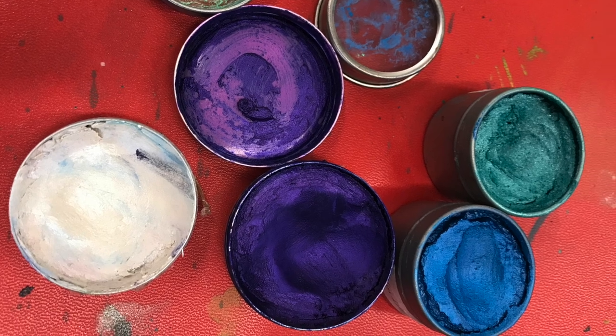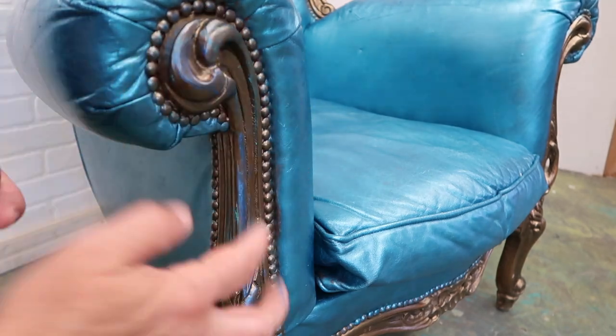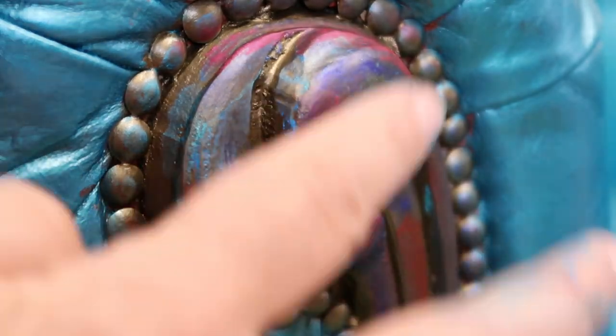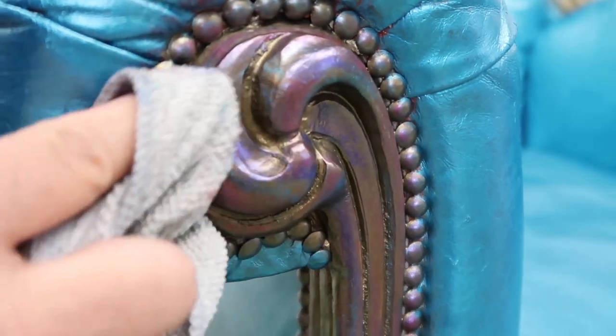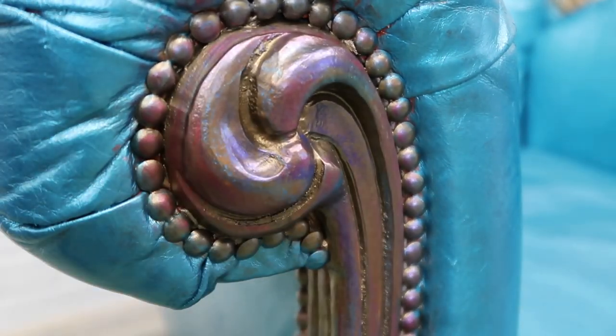I thought, what if I used every metallic wax I had just to see if I could get something magical? So I started putting it on - a little bit, a little bit more, a little bit more - overlapping them. The trick is to put them on and before they completely dry, buff them. You're not actually wiping the wax off; buffing means putting it on, waiting about three or four minutes, then buffing it - blending all the colors together. That's also what makes the wax hard. You don't need a top coat over wax; wax hardens on its own. The only way wax comes back off is if you sand it or use mineral spirits.